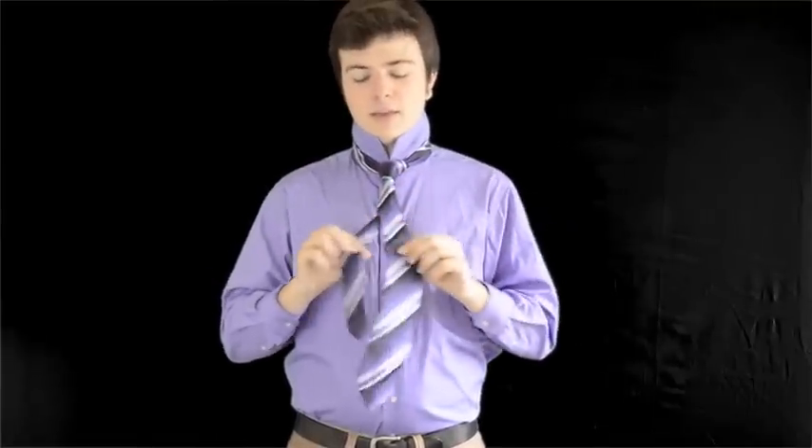Once you have it like that, you're going to notice that it's just like a normal tie. You can tighten it — some people let it stay a bit looser. Once you have it like that, just make sure it's tightened. Then you're going to find the smaller end of the tie and place it through the loops in the back, because otherwise it'll just be flopping around. Put it through these two loops so that it won't be flopping around.